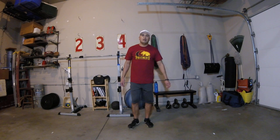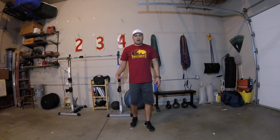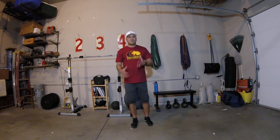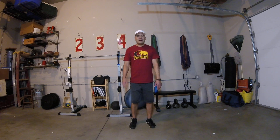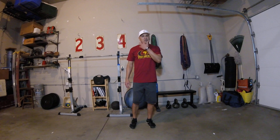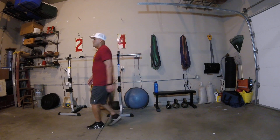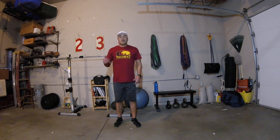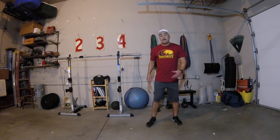Now we're going to go into some more movement drills to start getting the heart rate up and intensity up a little bit more. We should be warmed up by now. First thing we're going to do is a little karaoke. With this karaoke, we're just going to cross over. One of the things I want you to focus on is driving that knee up as you cross over. I want you to be bouncy — think of being like a bouncy ball.